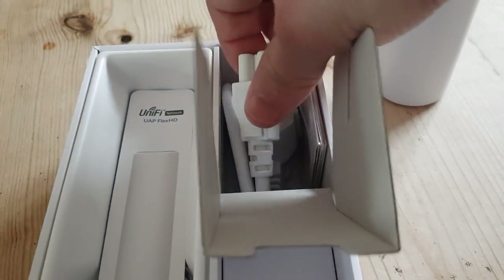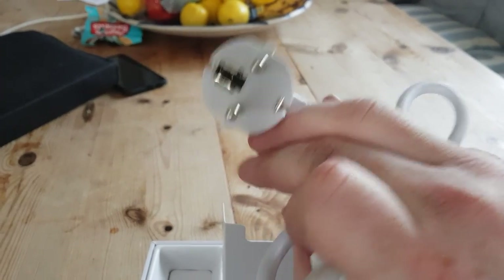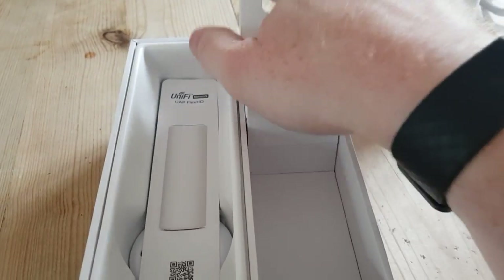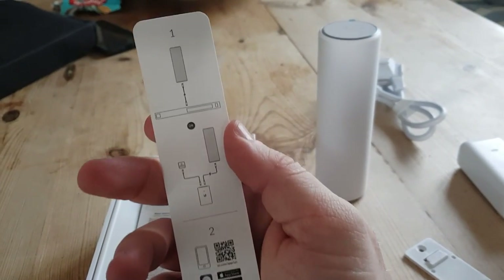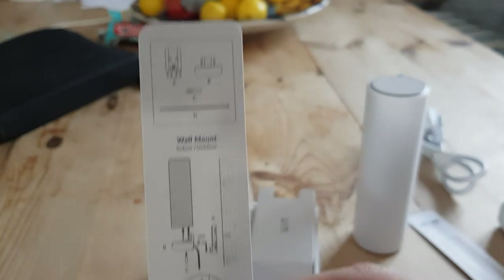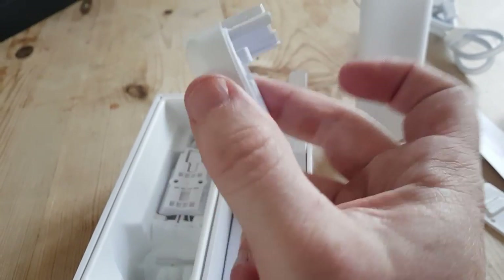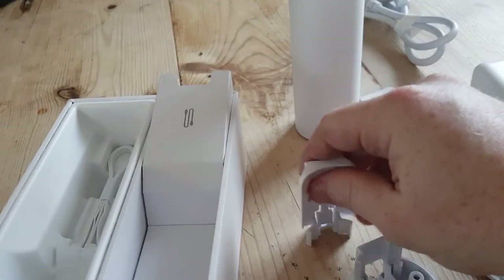Behind the slot is the power lead for the injector. I'm in the UK so it's a European lead — I'll need to swap that out. There's the standard book of words, a leaflet on how to set it up: step one, plug it into a switch or injector; step two, normal UniFi adoption. There's also a sheet on how to wall mount it. Interestingly, if you've never used one of these before, they use the same mounting system as the G3 Flex UniFi Protect cameras.